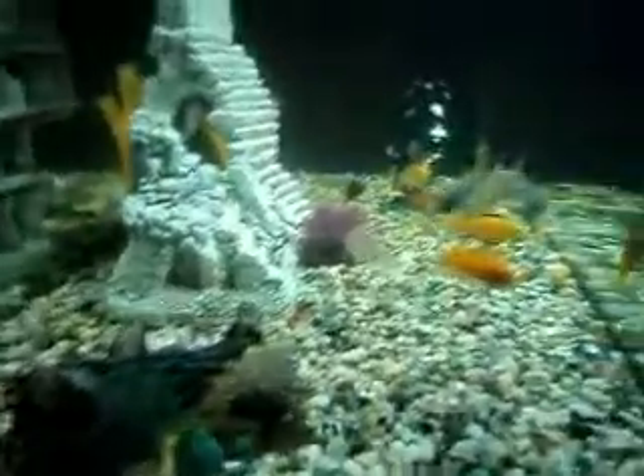Looking really clear with this light on it. Temperature is 79-80 degrees, which is perfect for cichlids.